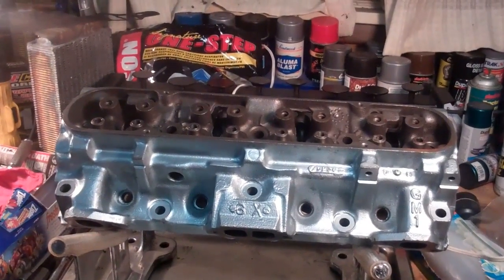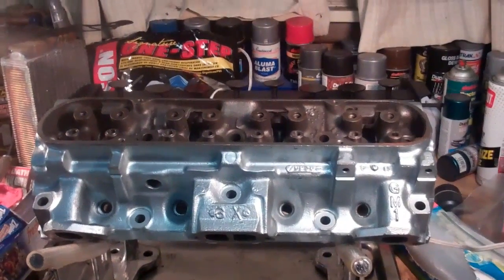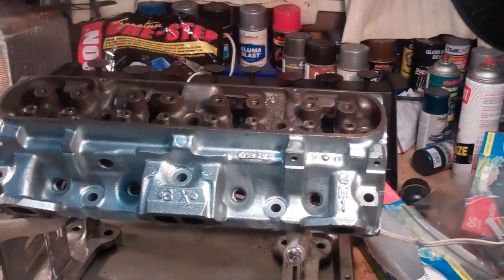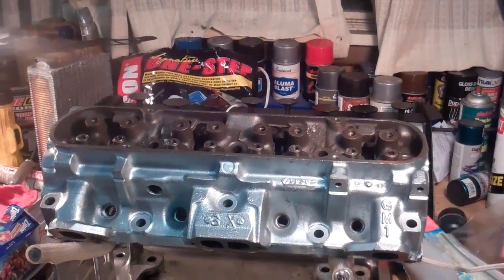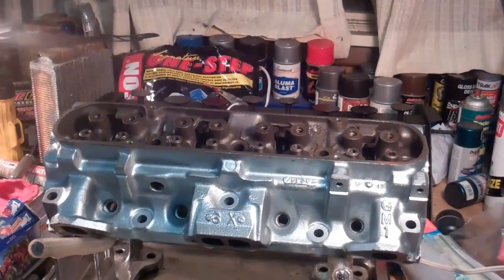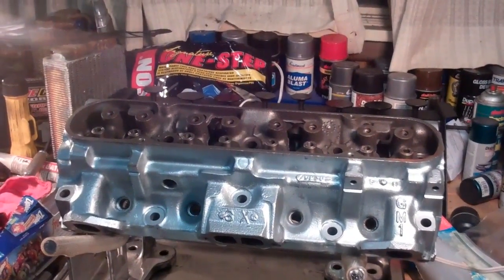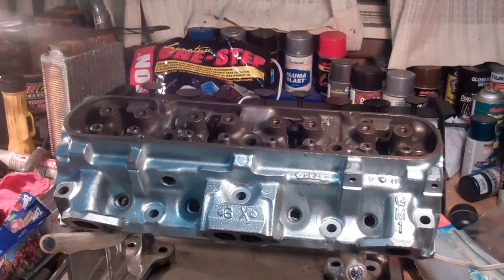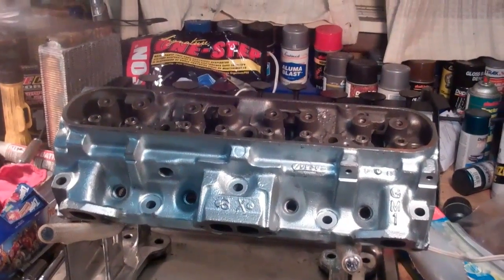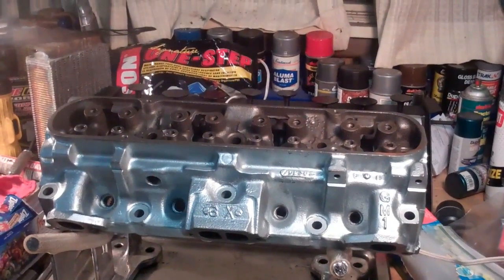Hello guys, it's December 8th, 2011. I'm back out here in the shop. It's kind of late at night. I had a tough day today. I posted a couple videos on CC'ing this particular head here. I had not done any head work to it and the valves were still in place. And I thought before I took the valves out, I would CC the chamber volume to get a rough idea what kind of volume I was dealing with on each of these chambers.